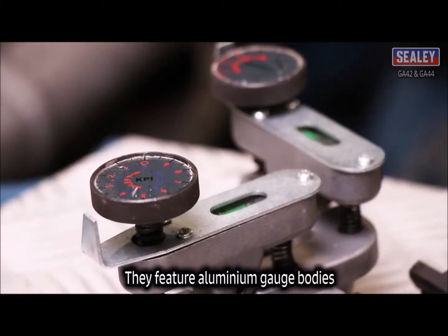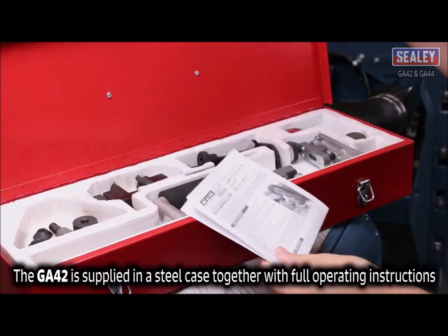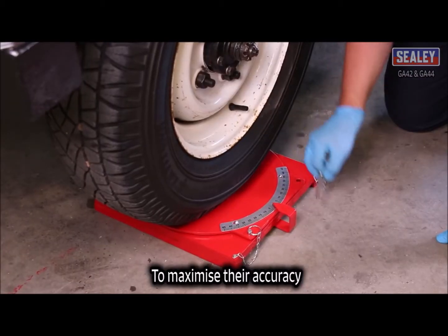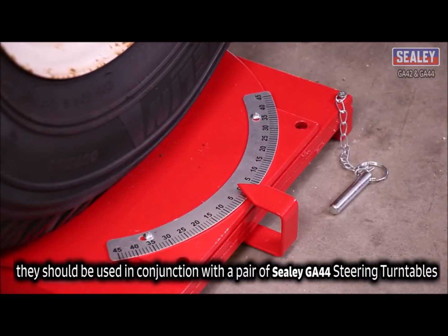They feature aluminium gauge bodies with chemically blackened wheel stud locators. The GA42 is supplied in a steel case together with full operating instructions. To maximise their accuracy, they should be used in conjunction with a pair of Sealy GA44 steering turntables.